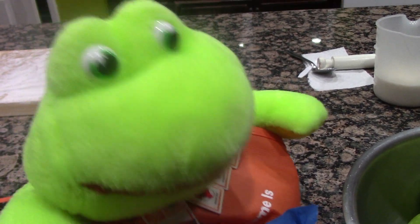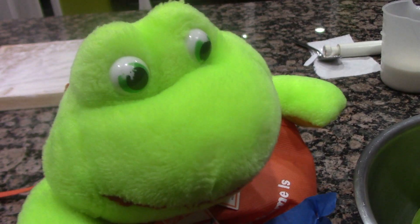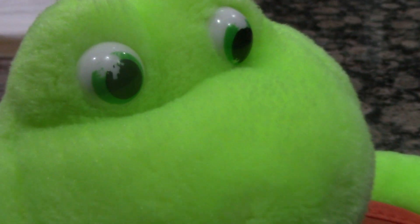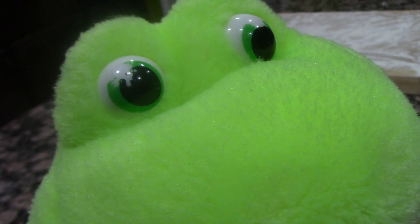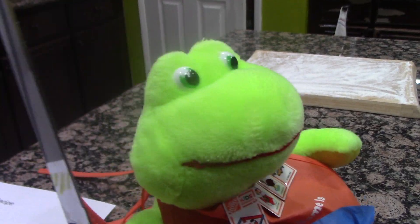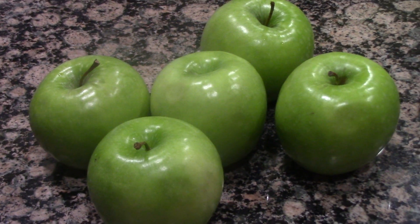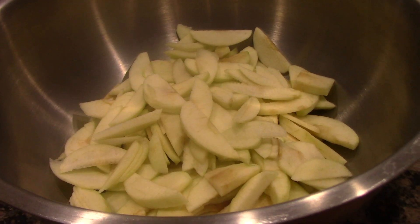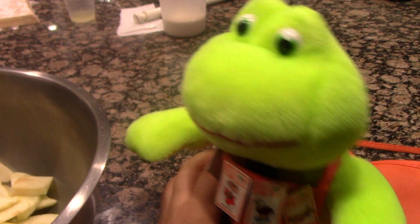Now you must have two and a half pounds of Granny Smith apples. You must peel and cut the apples into thin pieces. All you need is a giant knife. You have to chop all the apples. The deed is done.